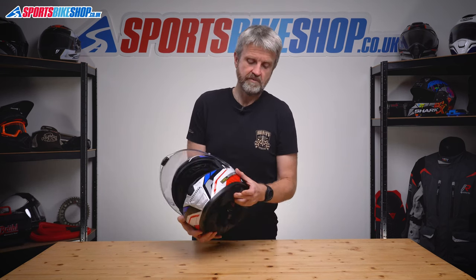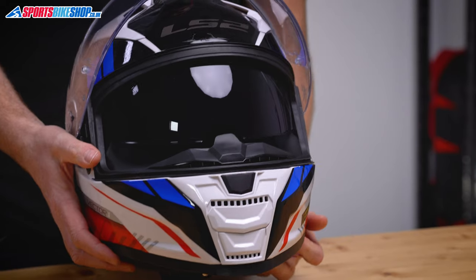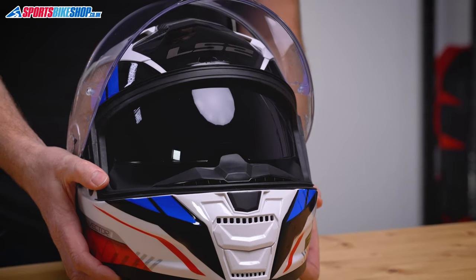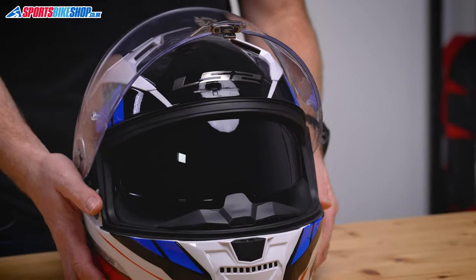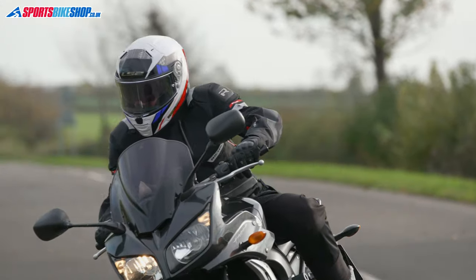There's also a sun visor behind here — it opens and closes on this switch on the left rim and coverage from it is pretty reasonable. It's not coated to protect against fog, so you'll need to open the main visor a smidge to let some air in and clear the sun visor if it does mist up.